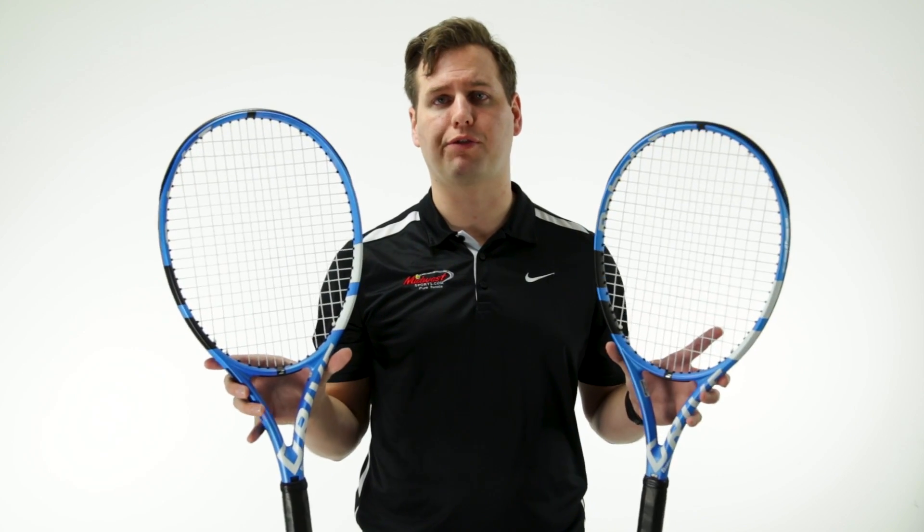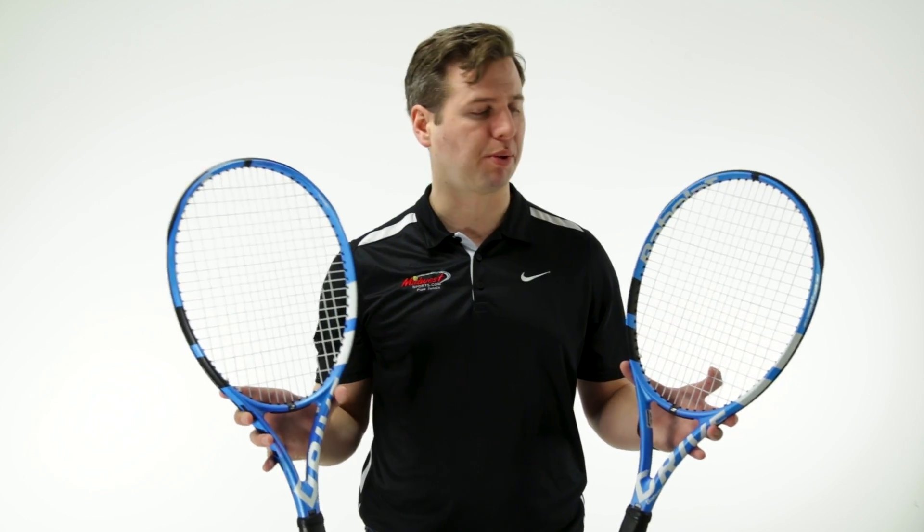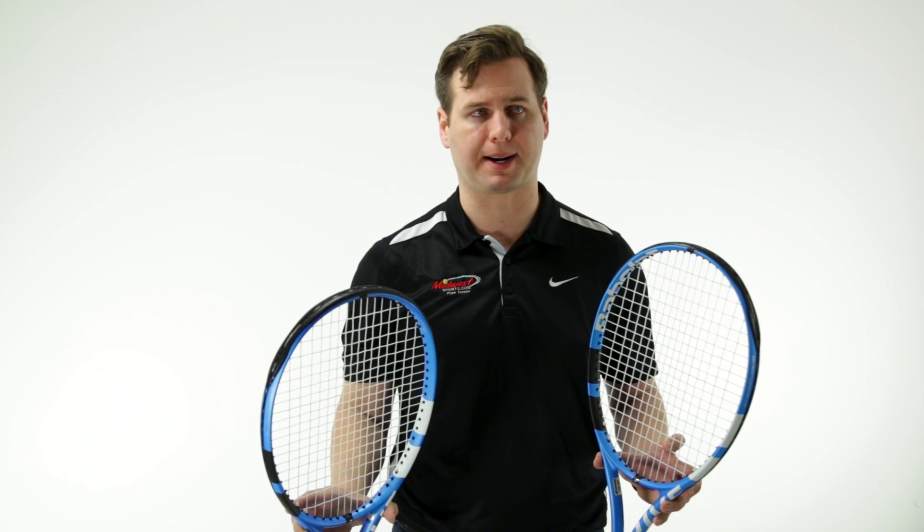So overall, these are two powerful options for the stronger, higher level player. We've got the Babolat Pure Drive Tour and the Tour Plus. Try them out today at MidwestSports.com.